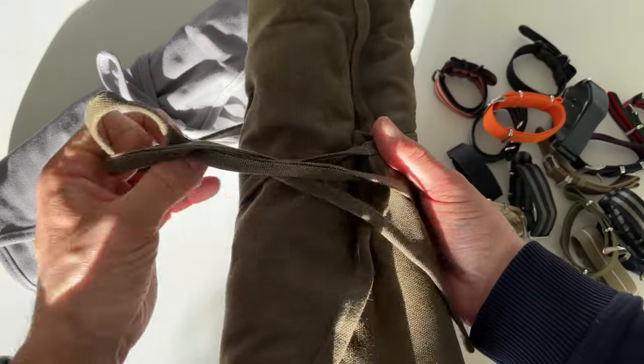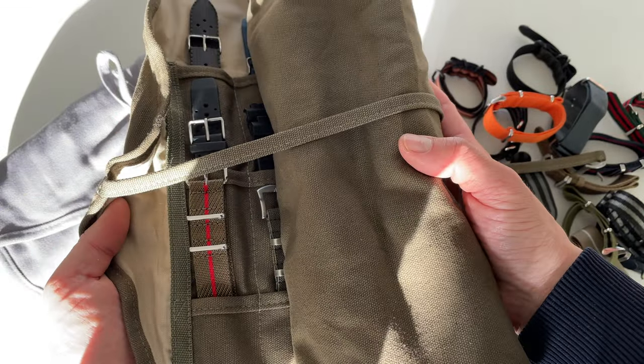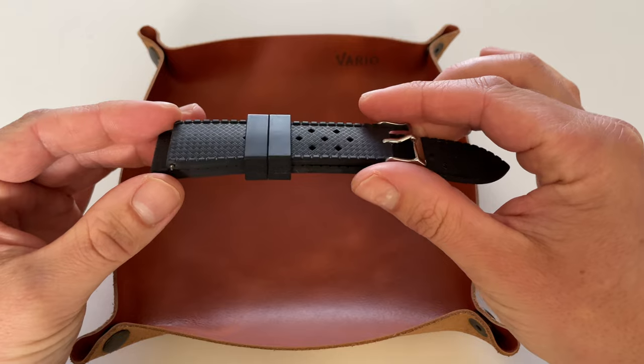It's always a hassle with watch straps, but this way it looks very neat and it's great to carry. I think I'm going to keep it open in my closet — that way changing all these straps is even easier.